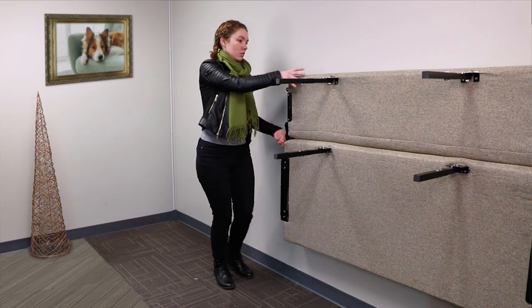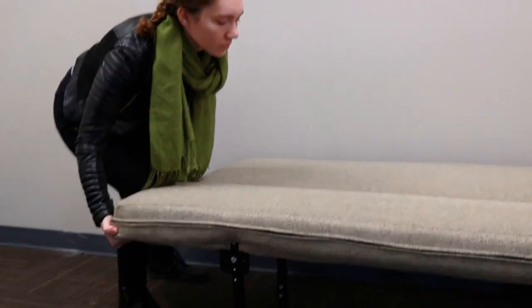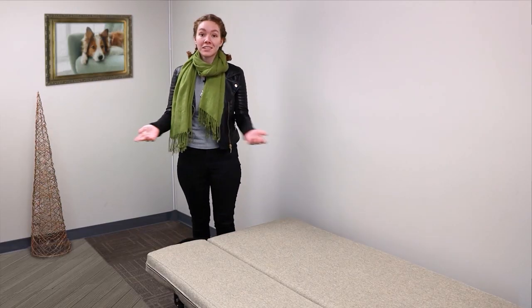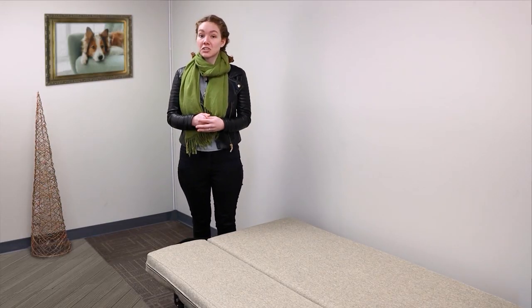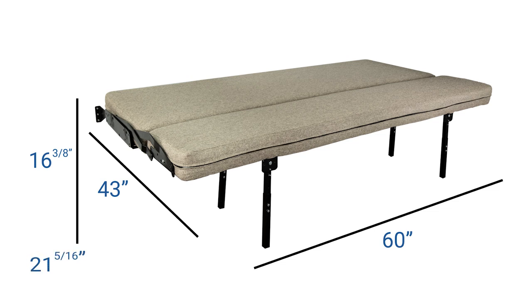Then you lower it from the wall and you've got yourself a bed. This is the 60 inch version, which measures 60 inches wide by 43 inches deep by 16 and 3 eighths to 21 and 5 sixteenths inches high. The height difference is because there are adjustable legs. For the 80 inch, it would just be 80 inches wide.